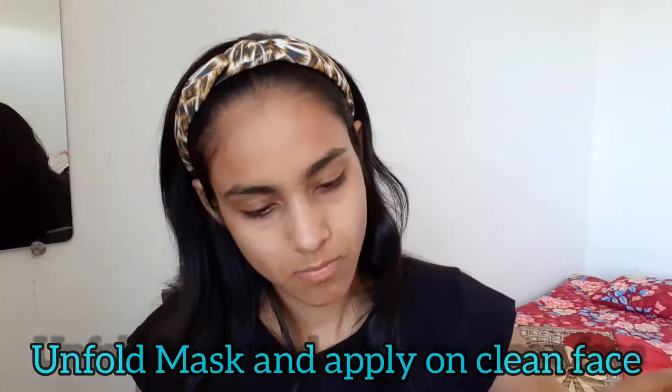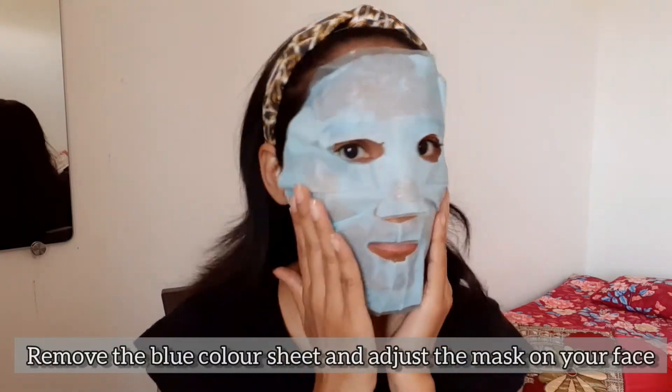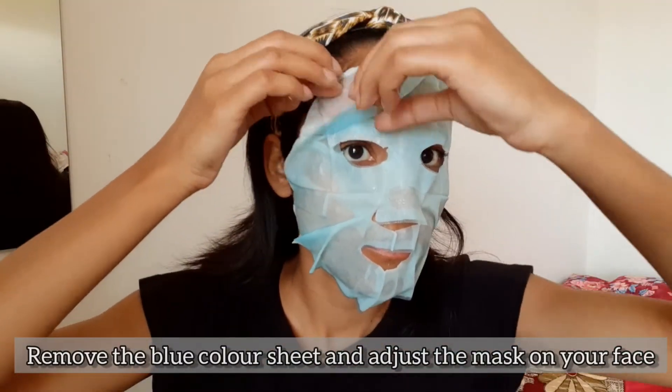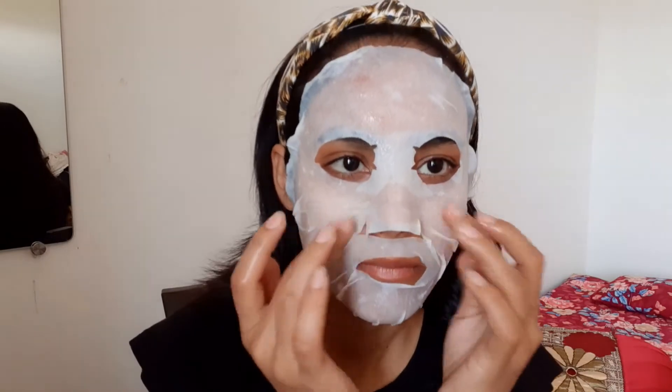This is a blue layer sheet mask. You place it on your face — lay it on and align it in place. Starting with your nose area, your sideburns, forehead, and upper lips — make sure it is well spread. I have spread it well and now I will leave it on for 20 minutes.